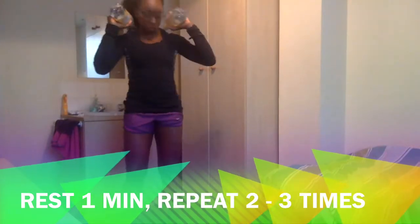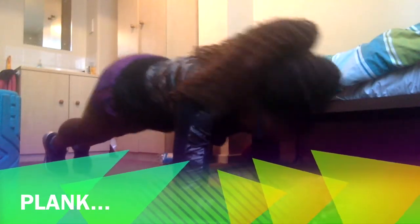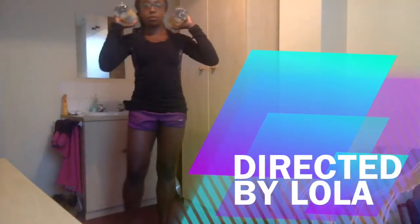And that's it! Rest for one minute and repeat another two or three times to complete your workout. As always, I hope you found this helpful — do leave a comment below and share this video if you enjoyed it. Let me know how you're getting on with this lockdown situation. 2020 is being really funny but we don't have to give into it. Stay strong and stay safe!